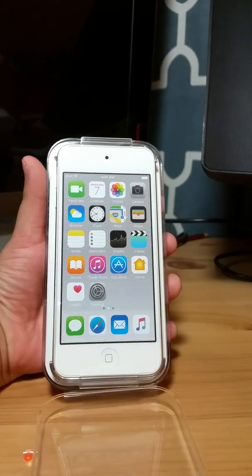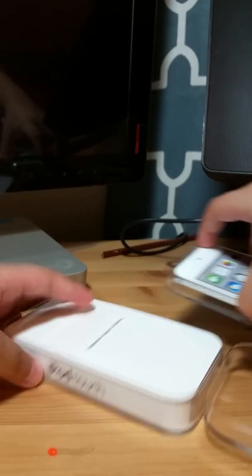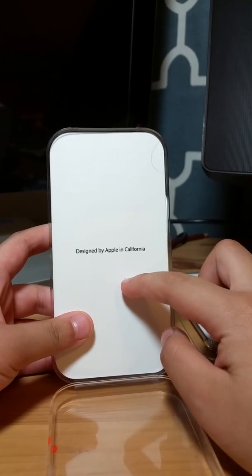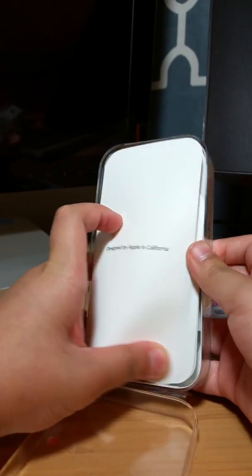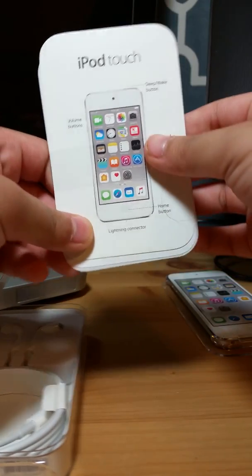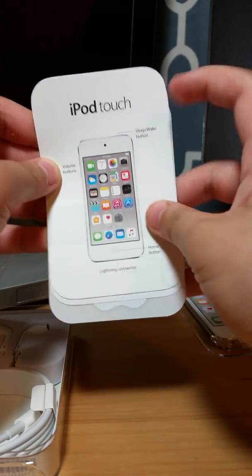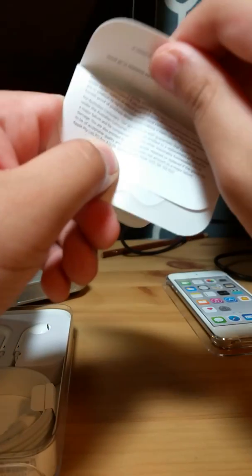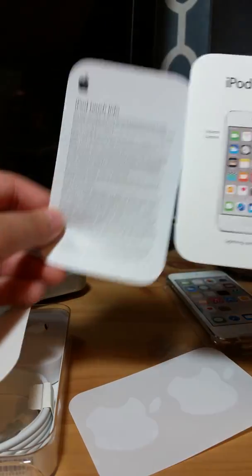Now we have to open it — there's a label of the apps, but when you tap on it it won't do anything. Now we have to lift this up and put that aside. Designed by Apple in California. And inside we also got an iPod Touch guide. It is in tape — sleep/wake button, volume button, and the lightning connector. There are also some tiny Apple stickers.